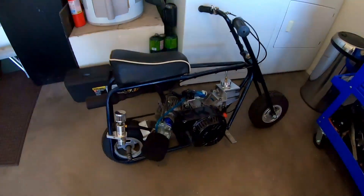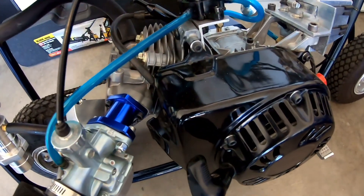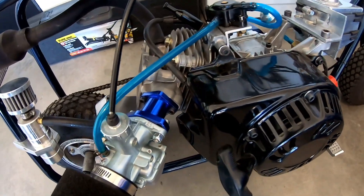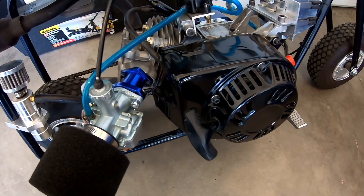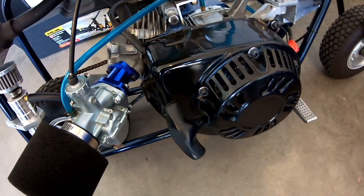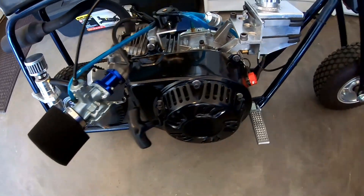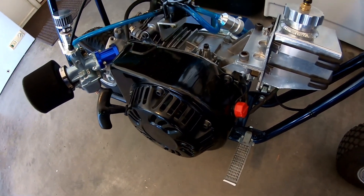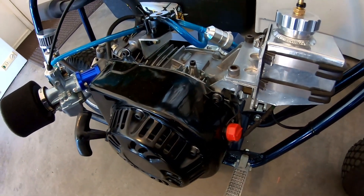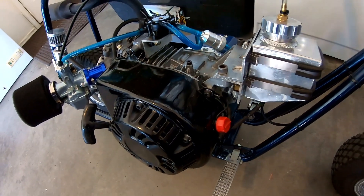I built the minibike engine and it just doesn't seem to have the performance the old engine did, and the only difference in the two engines pretty much is the camshaft. The other one had a 265 series Superman cam and this one has a 252 rattlesnake cam, so it doesn't have as much lift or duration, so it just doesn't have the torque the other engine had.